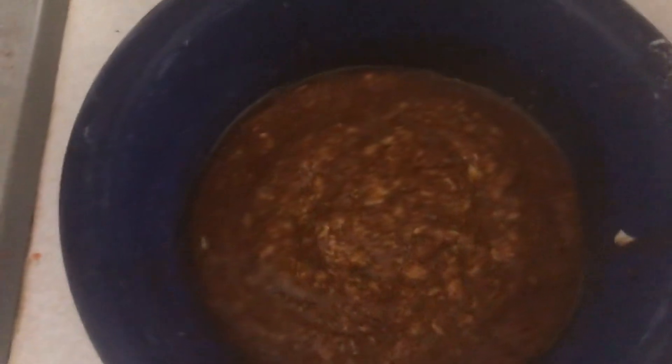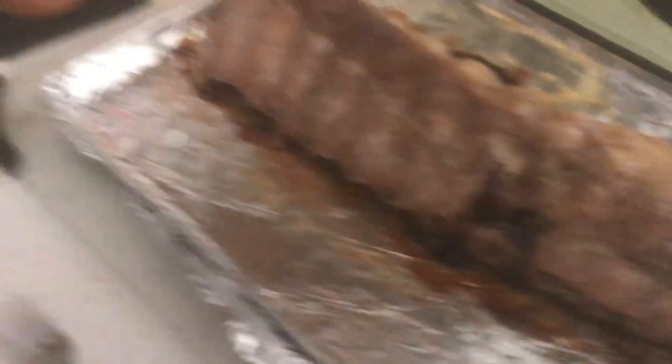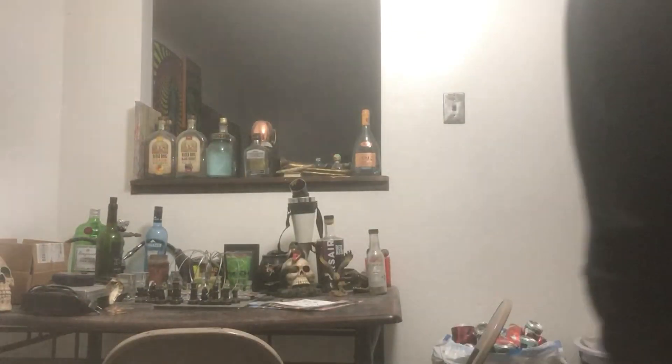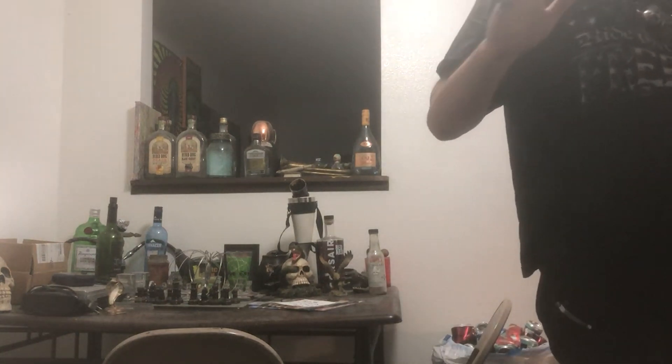We're going to take these ribs out of the oven real quick and baste them. These ribs are looking delicious. That barbecue sauce fucking slaps. I could microwave it to melt the butter, but it's going to melt onto the ribs in the oven anyways — it's more liquefied and will soak into the ribs better. So I'm going to throw this in the microwave for about two minutes until that butter melts. Words cannot describe — smoky, sweet, savory.